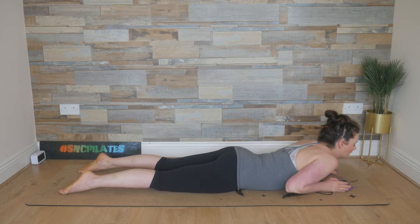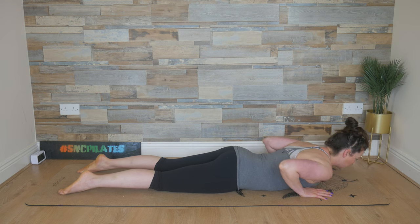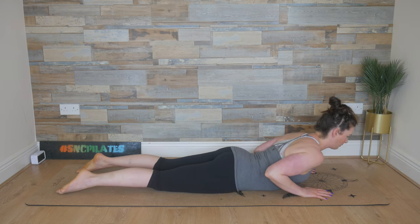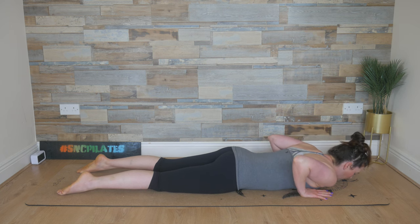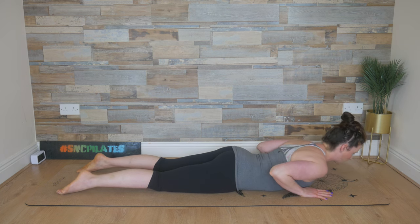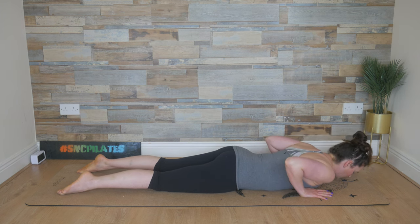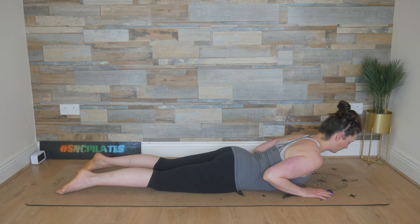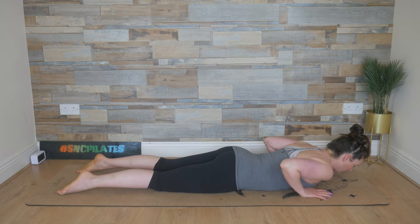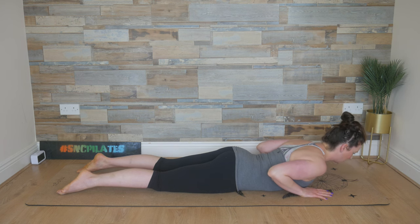Unentwine the fingers. Slip the hands in underneath the shoulders. We inhale, lift up into an extension. Drop the elbows down towards your hips. Exhale, lower down, elbows rise. Breathe in, peel up, elbows drop down, lift the chest, and then lower it down. Elbows rise, breathe in, peel up, press the hips into the floor, and then lower down. Breathe in, peel — chest lifts up, extension of the spine — and then lower it down.